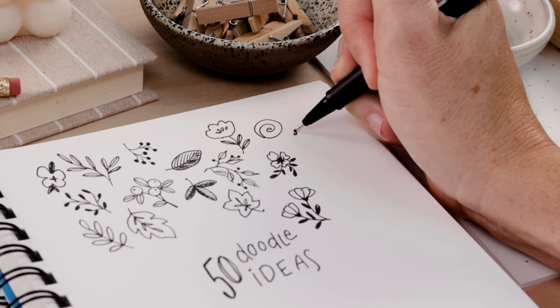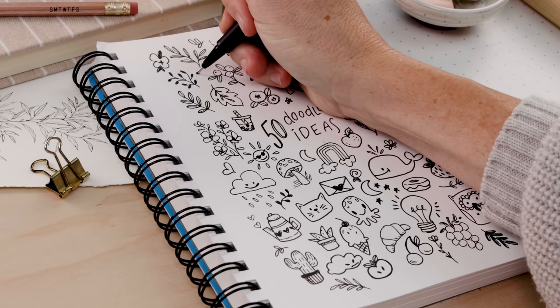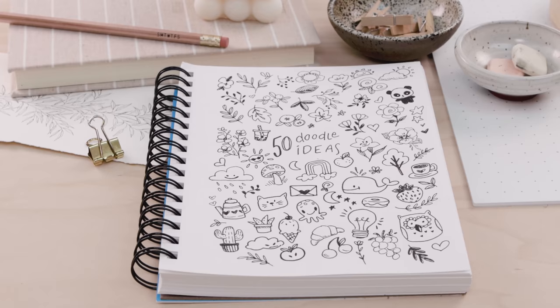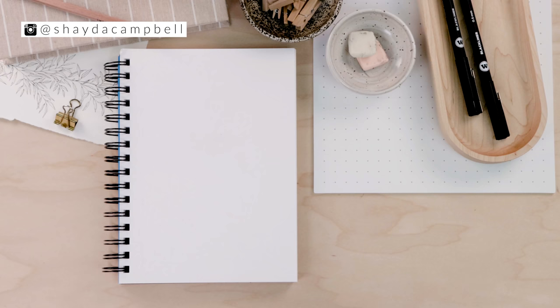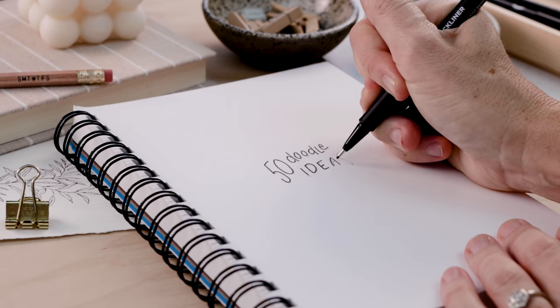Whether you're drawing at a desk or on a desk, doodles never get old. In this video I'll share 50 ideas to help you decorate your journal and more. Welcome! My name is Shada Campbell. Today if you need a little extra help with these doodles, you can head to Patreon for my worksheet — it's a great way to support this channel and get tons of bonus content. Let's just get started.